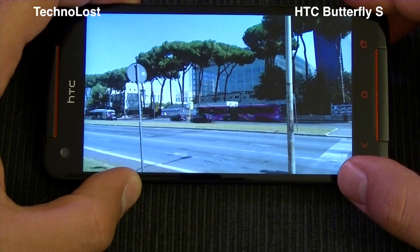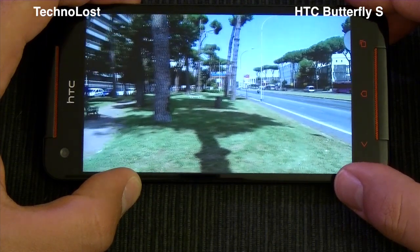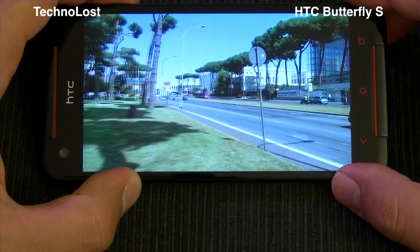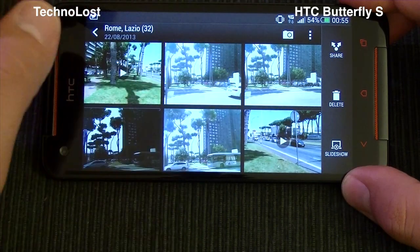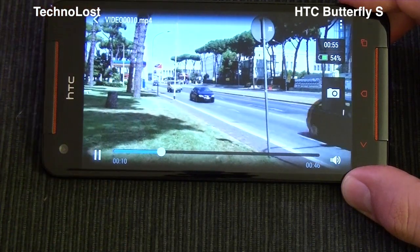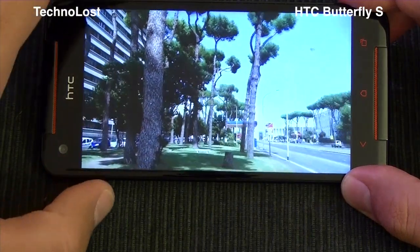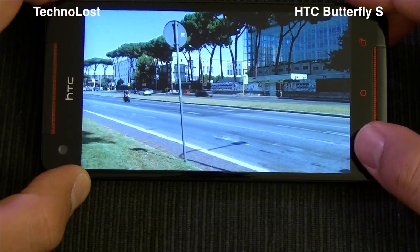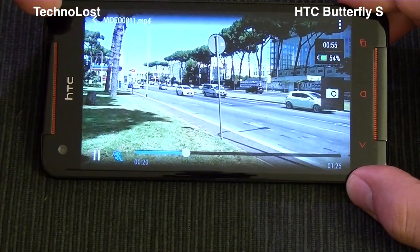We have many scene modes here: normal 1080p, HDR 1080p, normal 720p, high frame 720p up to 60 frames per second, and the quarantine mode. So let's go on. After the 1080p, we have 720p — this is the 720p video. I noticed that this 720p video is maybe a little bit less smooth than the 1080p. The same thing happened with the HTC One.